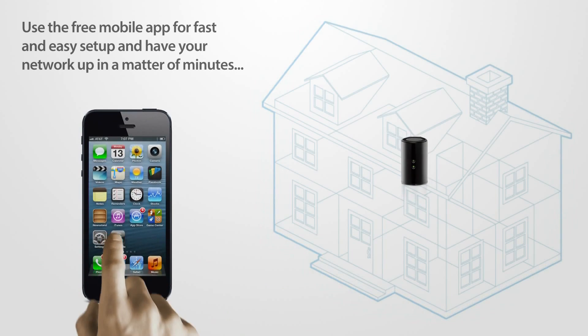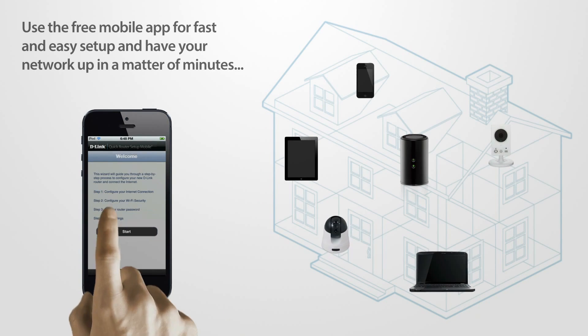Use the free mobile app for fast and easy setup and have your network up in a matter of minutes.